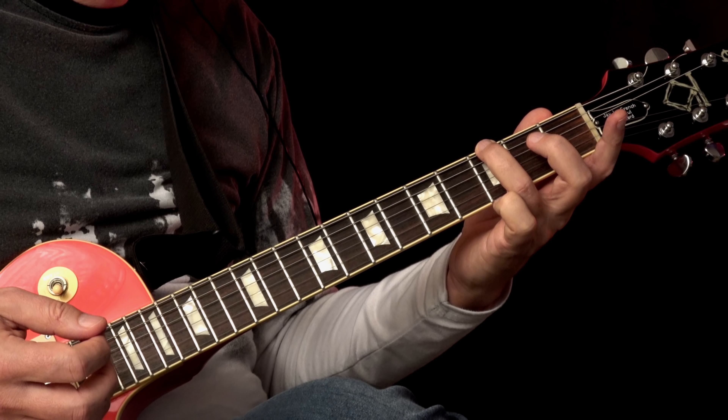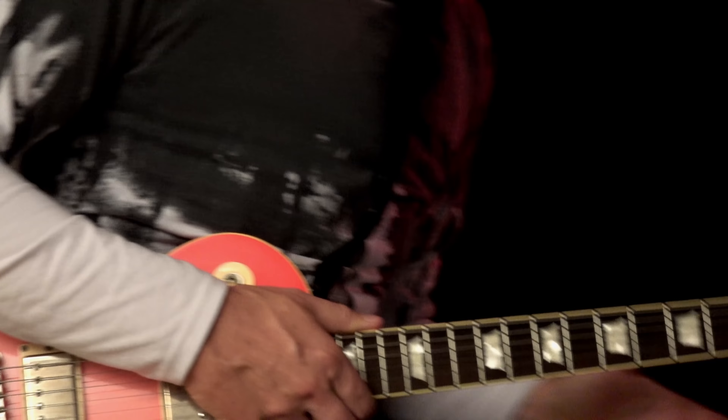You can do this one here: third fret, A string is down, B string. And that's this part — I really like that one, it's very nice.